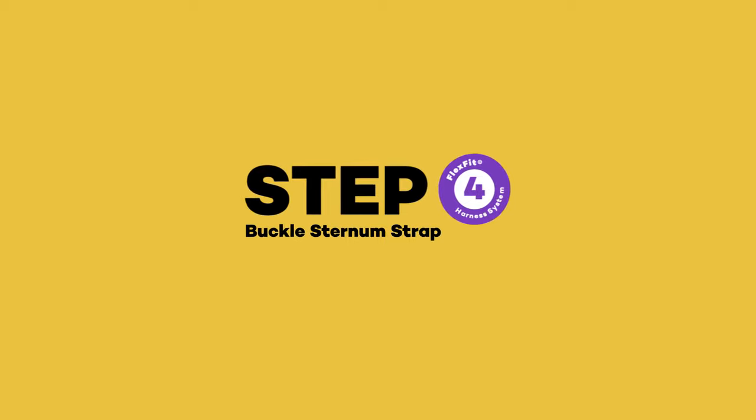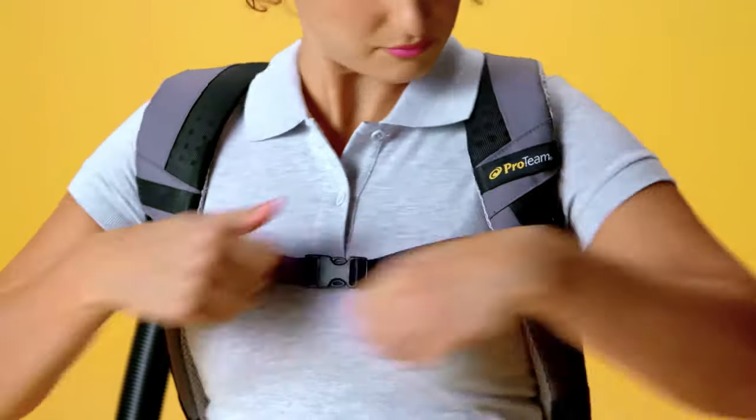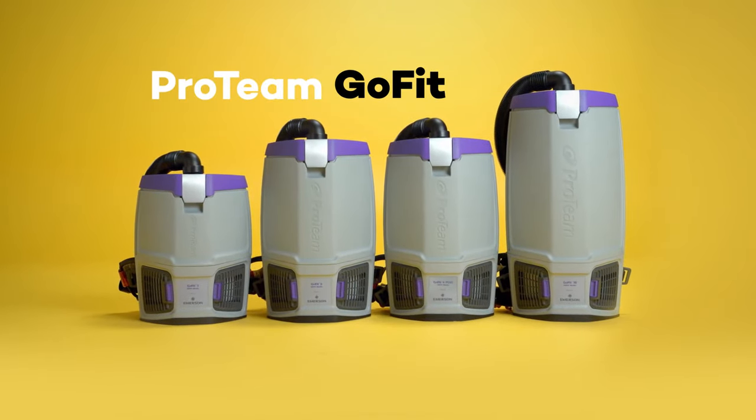Step 4: Buckle the sternum strap, then slide up or down on the built-in support for the best fit. And you're ready to go! The latest backpack solution delivering comfort and productivity from ProTeam.